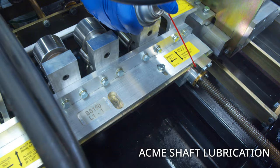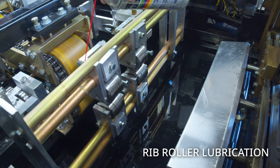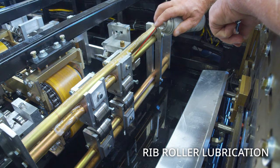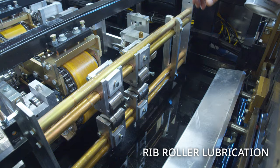Continuing with the super lube product, we're going to do the rib roller set. We want to put a light coating over the bar and let it drip down so we don't accumulate any rust and the roller moves freely throughout the duration of ownership of the machine. Periodically when you move it, just hit it again.